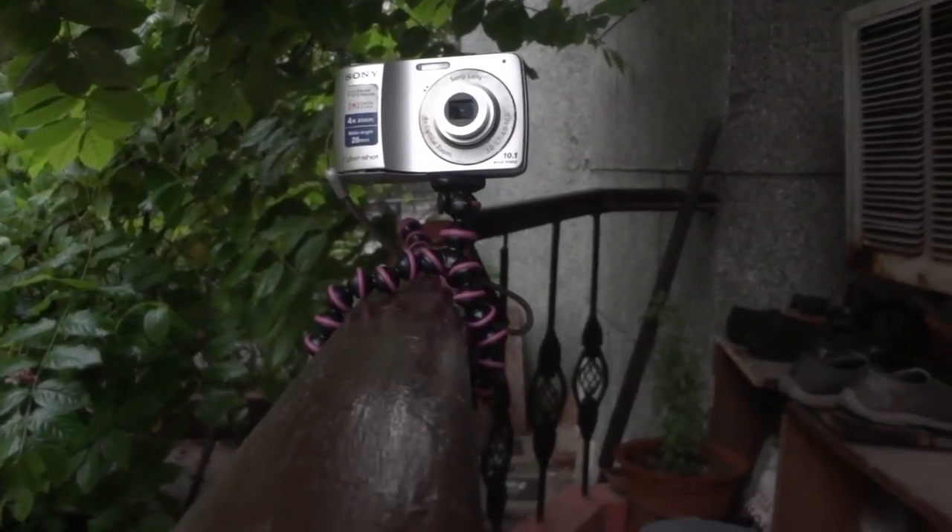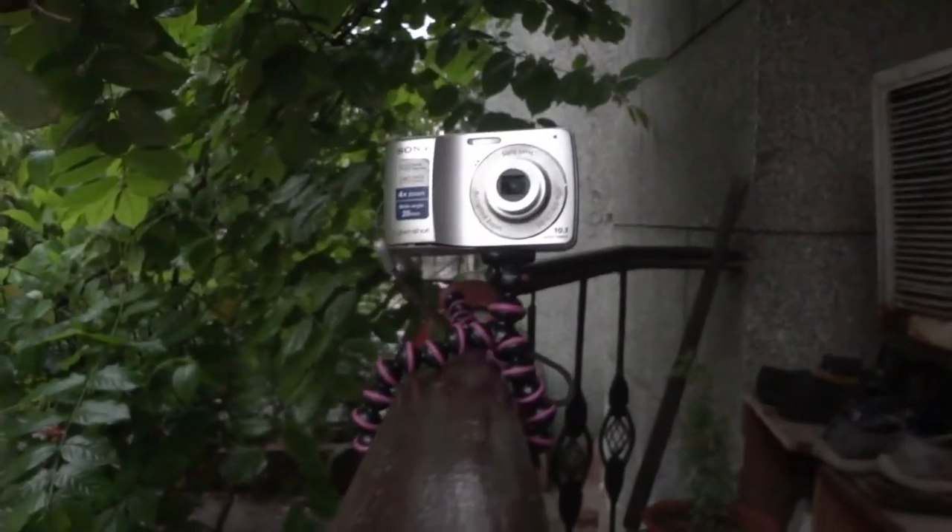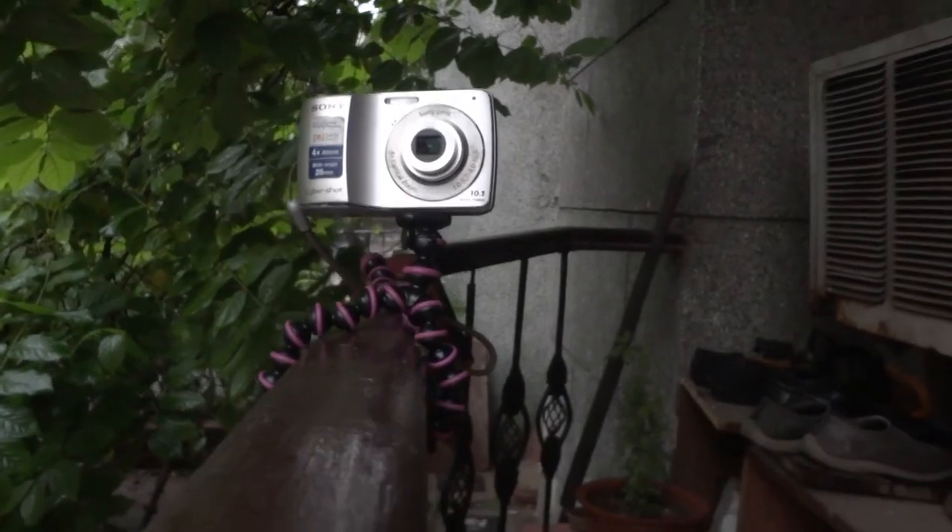The maximum weight this camera can hold is 325 grams. You can also mount your smartphone on it using a separate mount. The link for the same will be in the description below.